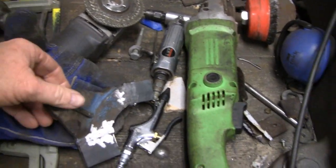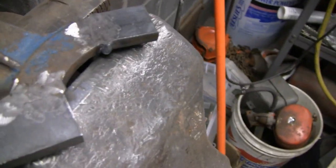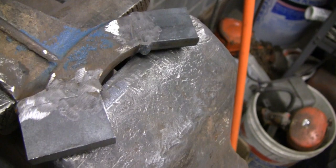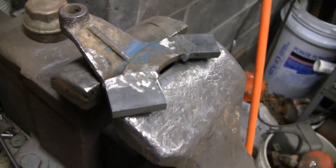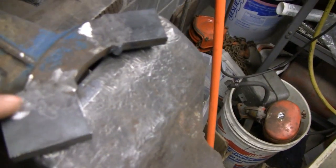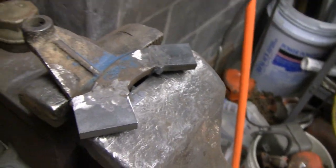It's still hot, so I'm going to put it down. I'm going to file it flat and flush because it's got to go up against the engine block, then drill holes in it, round the ears off, and that should be good. We welded it and it's cast iron, so hopefully it's going to be strong enough.